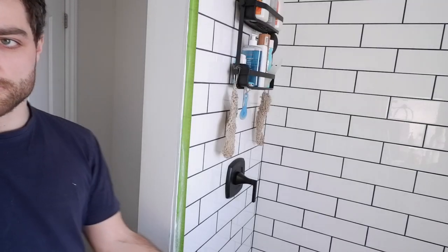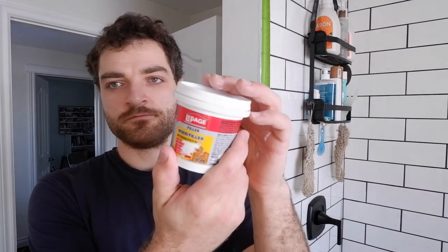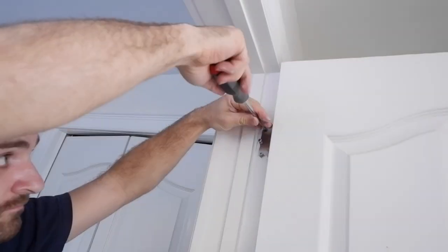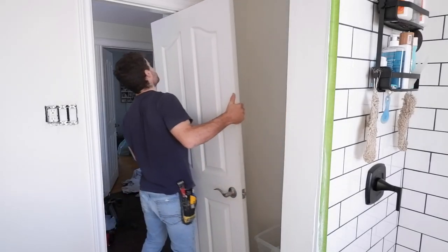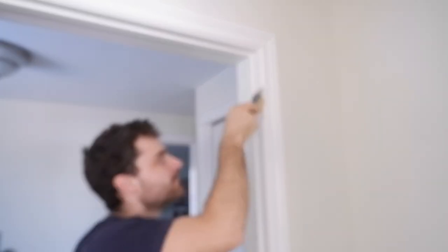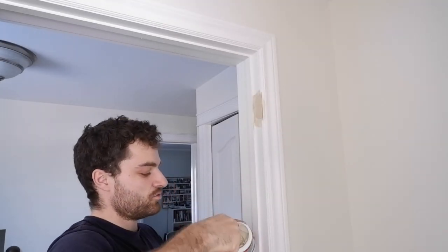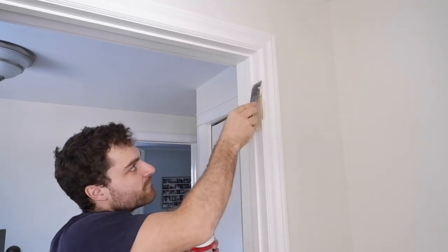We're going to swing over to the door because I have to take these hinges off for the barn door, and they'll require some filling with my all-purpose wood filler. We'll go ahead and pop those hinges off and fill up the void left behind. This stuff is sandable, so there's not a huge importance on getting it perfectly flush.